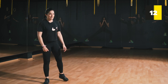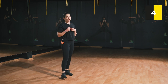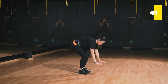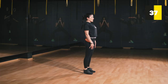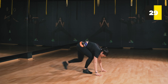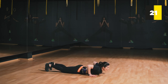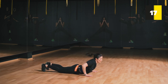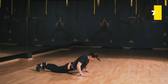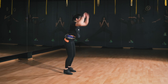Relax, shake it off. Last but not least, we're doing the exercise you hate the most — burpees. I'm going to show two different exercises: the modified burpee and then the full burpee.